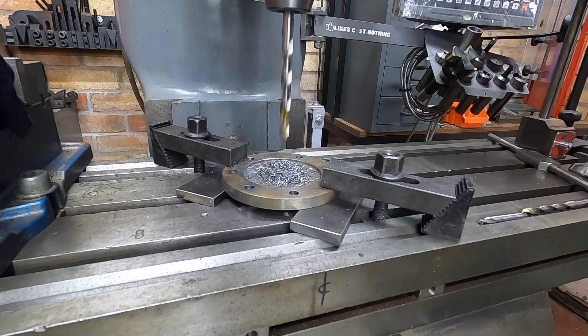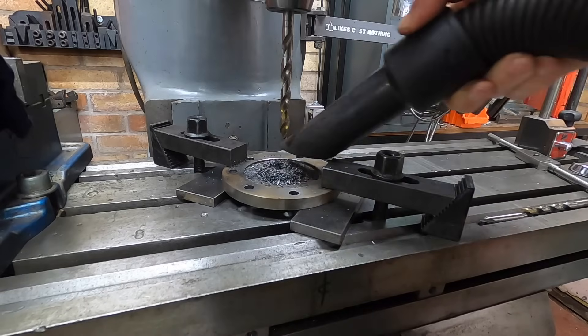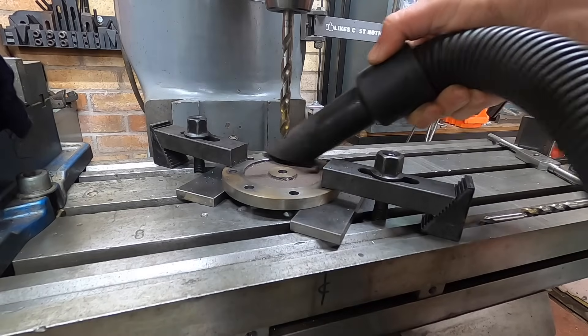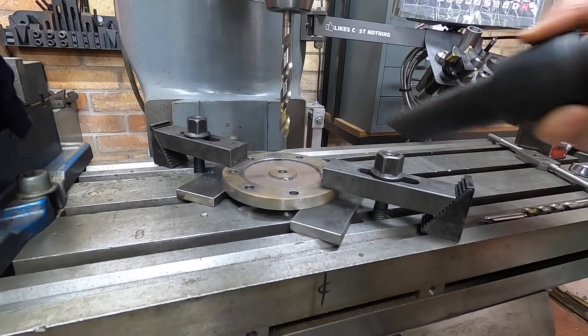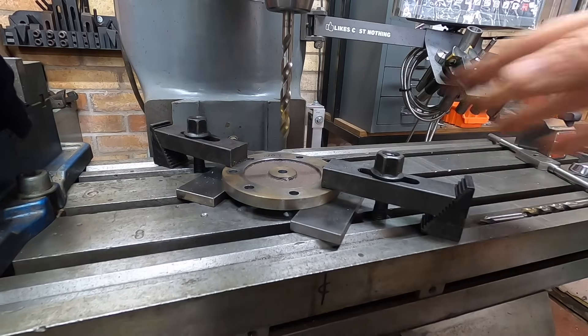Well, we are through - there we are. Let's clean that dust up, just trying to keep on top of the cast iron dust so it doesn't go all over the machine.